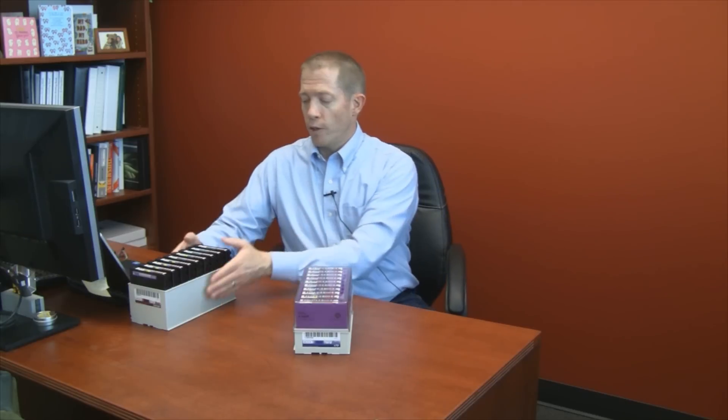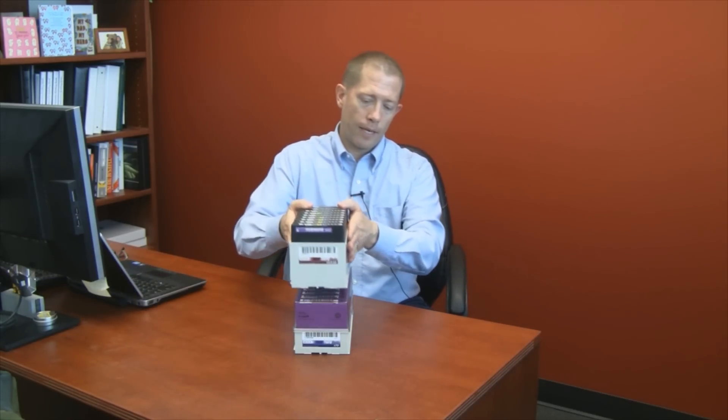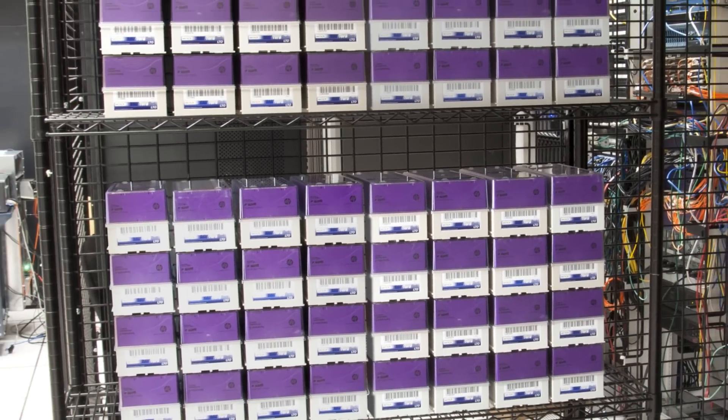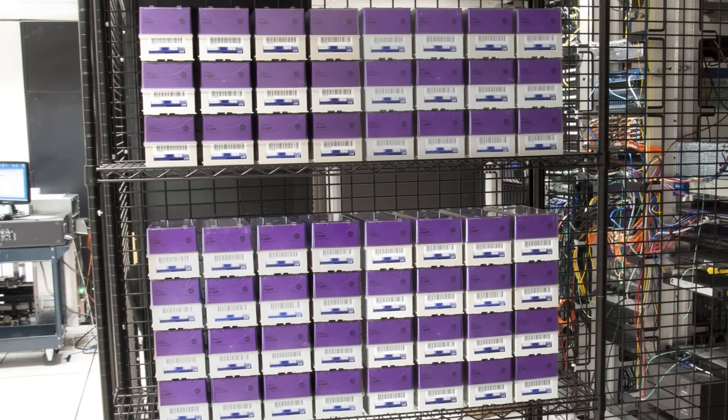Once the tapes have been transported to an off-site storage location, they can also be easily stored on the shelves. Because of the TerraPack design, TerraPacks can be stacked on top of each other within shelving units in a fairly stable and solid manner that also provides dense storage capacity in an off-site location as well.